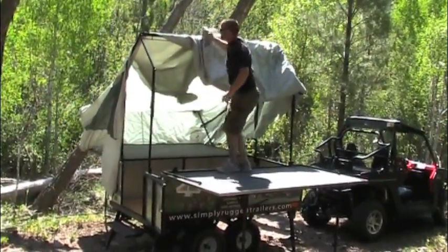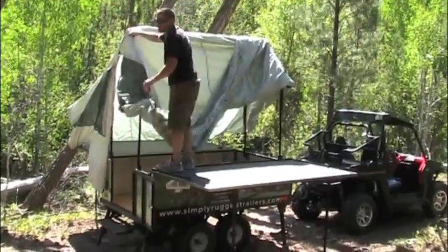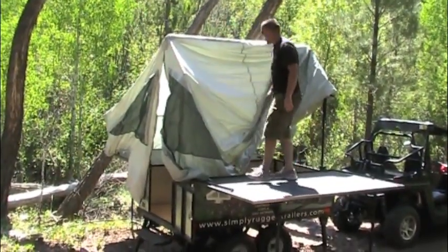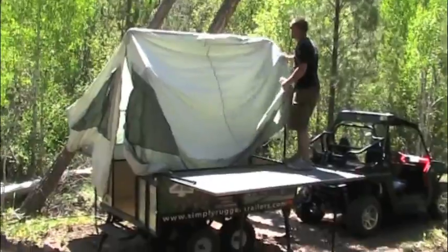If you're a little shorter, you can stand up inside — it makes it a lot easier to pull it over. As you get experience setting up the trailer, you can actually do it without getting inside, which is great if it's muddy or snowy and you don't want to track all that inside. A lot of that depends on how you fold it when you put it away.